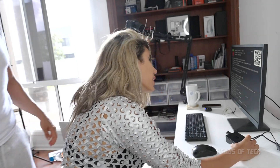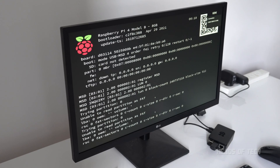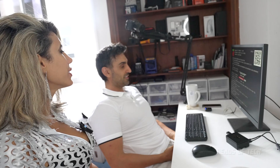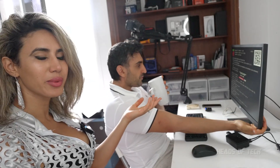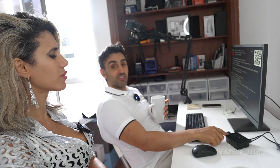We've got wireless mouse and keyboard plugged in, power plugged in, and the HDMI plugged into this baby monitor. Power switch right there — let's do it. Oh it's on! It says Raspberry Pi 4 Model B 8GB, bootloaded April 29, 2021. It's got a QR code. It's saying unable to read partition because there's nothing on the SD card — we didn't install anything. So we need to go to Raspberry Pi and download the operating system, put it on the SD card.